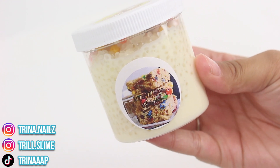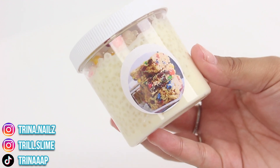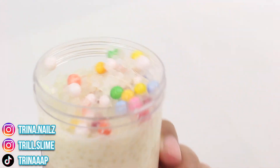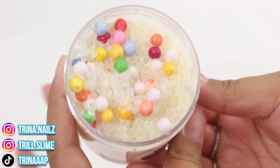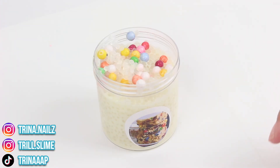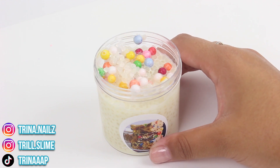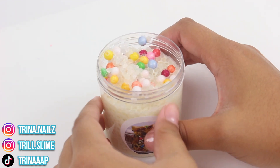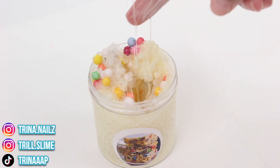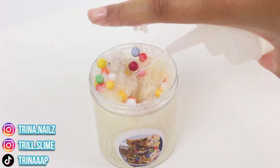This next slime is M&M Rice Krispie Treats. I haven't really gotten a lot of white glue slushy slime so I'm pretty excited to see how this one feels. It has some rainbow foam beads in there. I'm going to give it a smell — I don't really like the scent. It kind of smells sweet but I can also smell the glue, so I'm not really the biggest fan of the scent. It is probably melted, and it is — I'm going to add in some activator.